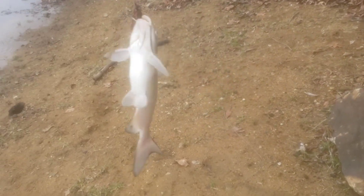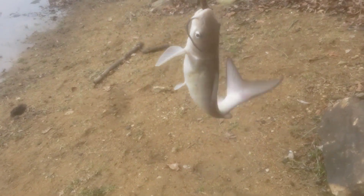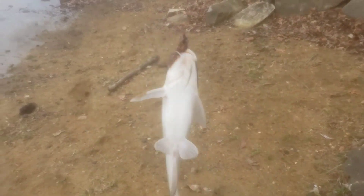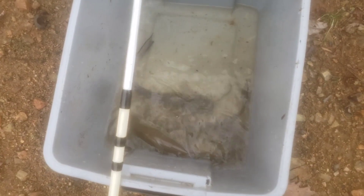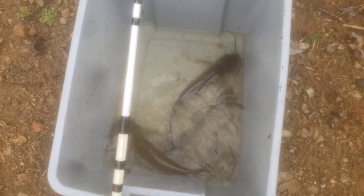We got number three right here. I would have had a fourth one but he got off the hook. But this is number three catfish — they biting now. This is still a good nice-size eating fish right here, it'll go good on a fish sandwich. Let's see if we catch two more. That ain't bad at all — we got three channel cats right now, good eating size.